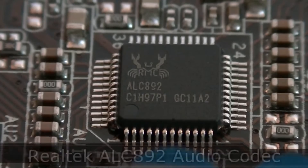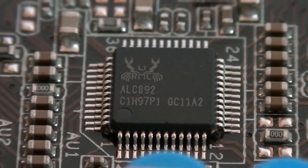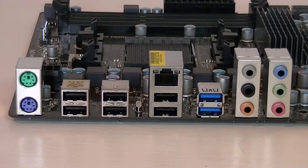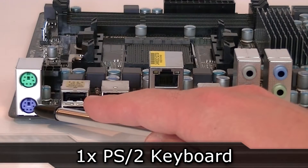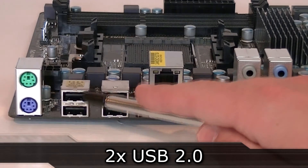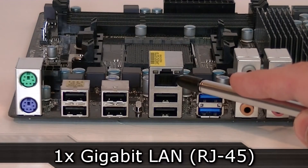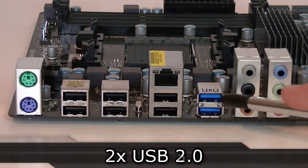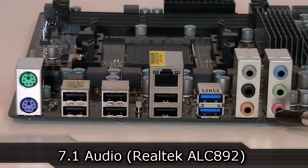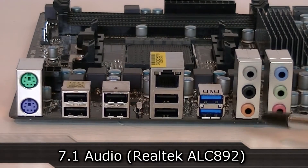This board uses the Realtek ALC 892 HD audio codec, which sounds very nice, especially the playback. Now to the back panel: there's a PS/2 mouse port, a PS/2 keyboard port, four USB 2.0 ports, one gigabit LAN port, two more USB 2.0 ports, two USB 3.0 ports, and 7.1 audio powered by the Realtek ALC 892 audio codec.